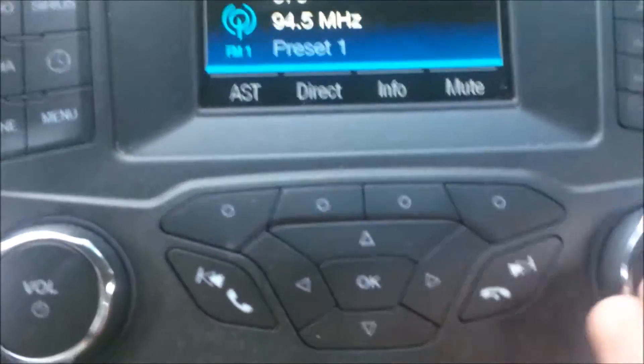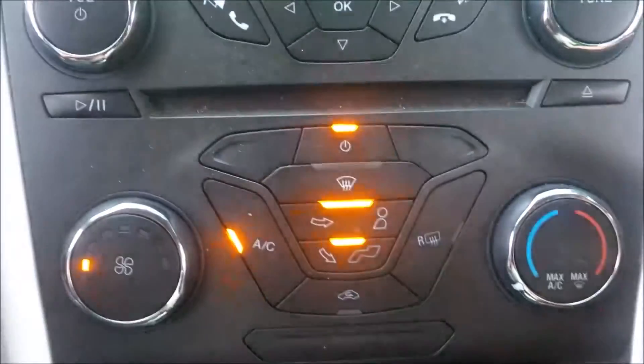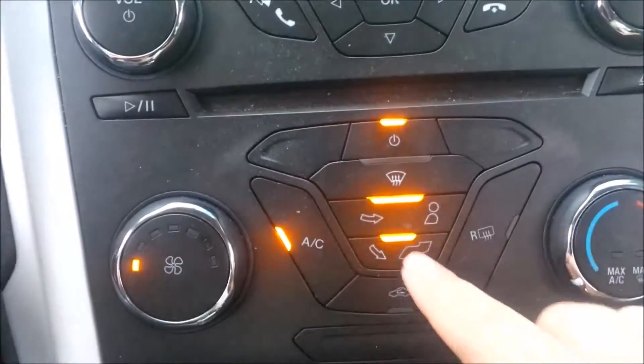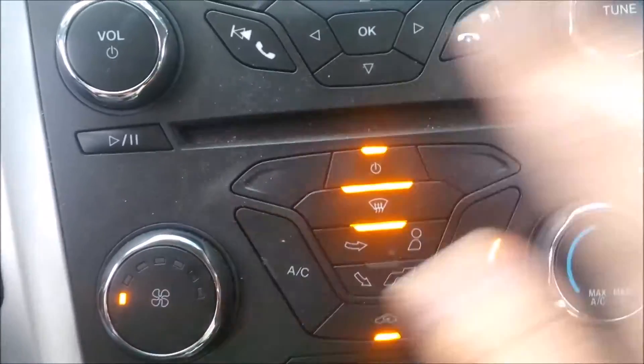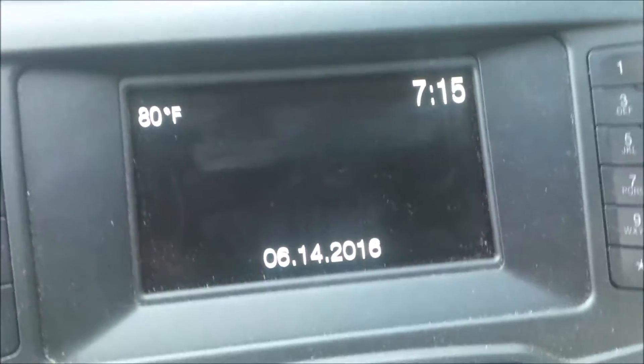The heating and cooling control panel is pretty straightforward — power turns it on and you can direct airflow to specific areas: feet, head, defrost, rear defrost, or keep it recirculating inside. There's AC, max AC, max heat, and level controls. This car heats up and cools down very quickly, so it's a very good heating and cooling system.